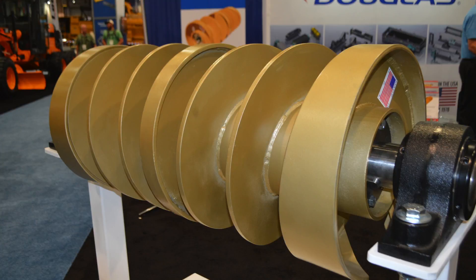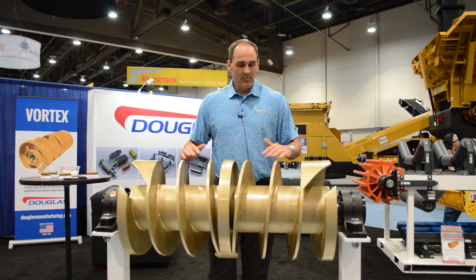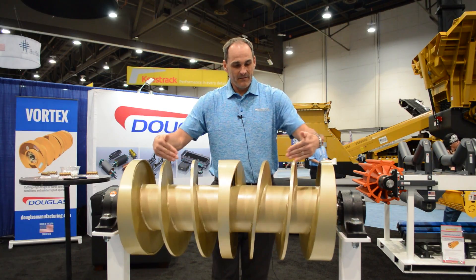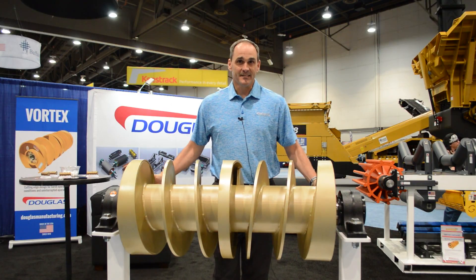The Vortex comes with AR steel on the edge and center supports with half-inch flights. Now the patent-pending plow design — if you have any feedback or carry-back material, it gets augered out and discharged out to the side.